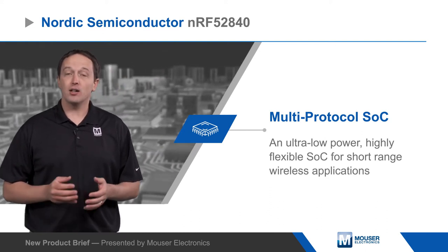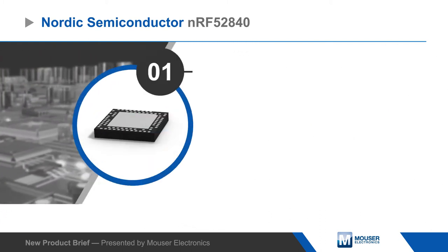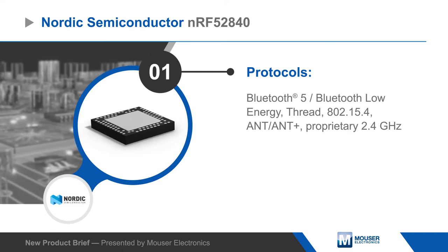The NRF52840 supports Bluetooth 5, Bluetooth Low Energy, Thread and other 802.15.4 protocols, ANT and ANT+, and proprietary 2.4GHz protocols.